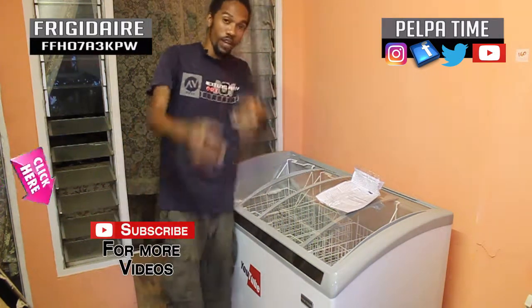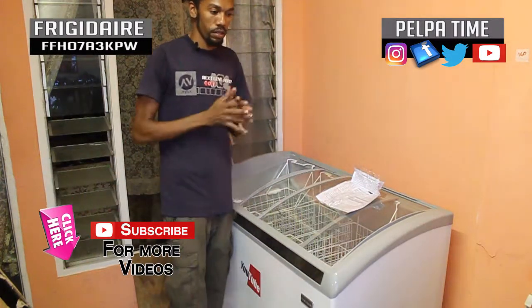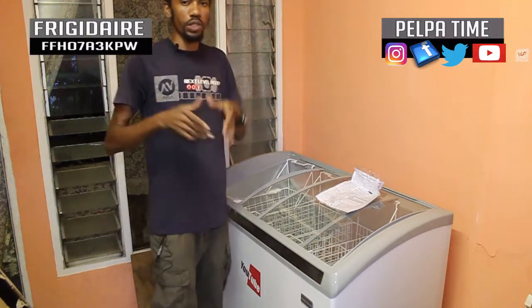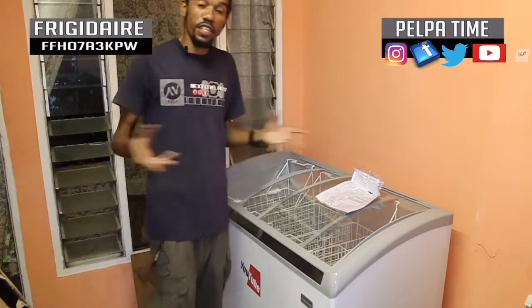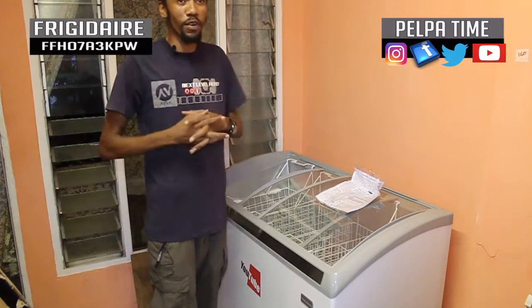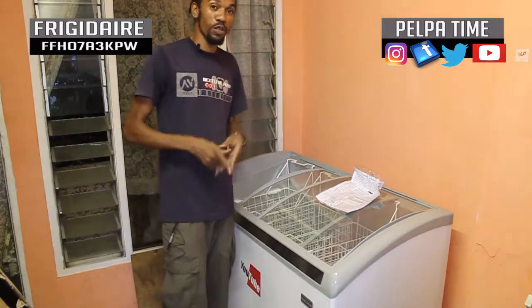So for now, subscribe to the YouTube channel, you get me? Anybody seeing this right now, subscribe to the YouTube channel — I have a whole lot more things to bring to you, we have a whole lot more. So we're just doing this special shoutout to YouTube — you got the door.